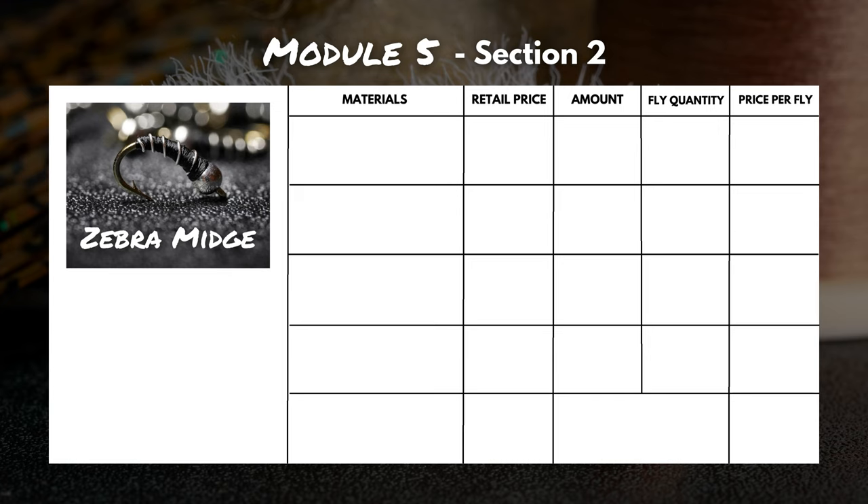This leads us into where the majority of the fly tying cost debate happens, and that's material costs. Here we have a classic zebra midge — black and silver. What do you need to tie it? Keeping it simple: hooks, beads, thread, and wire. Before anybody starts cranking out a novel in the comments, the prices I'm about to share are general estimations — I visited a few websites and retail stores and created an average retail price. I didn't try to find deals, bargain shop, or buy in bulk.